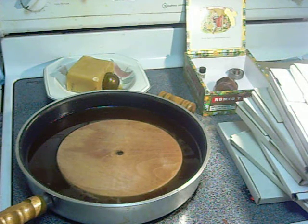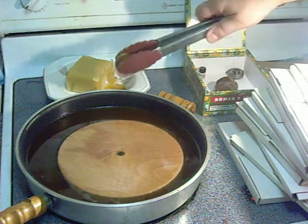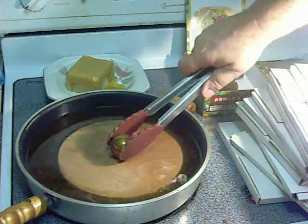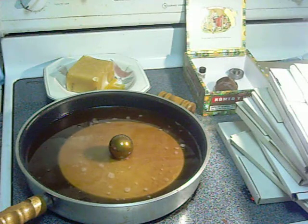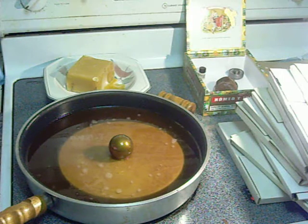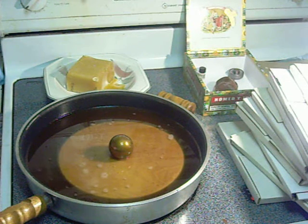Hello everyone, Jeffrey Krueger here. What you're looking at is an eight inch diameter disc made out of hard maple that I've already had submerged in the wax for a while. It's going to go for probably another half an hour.